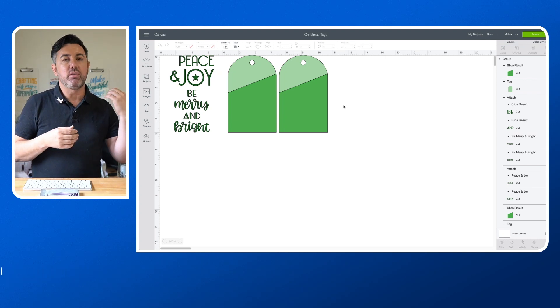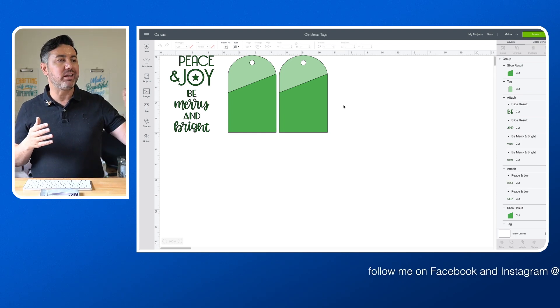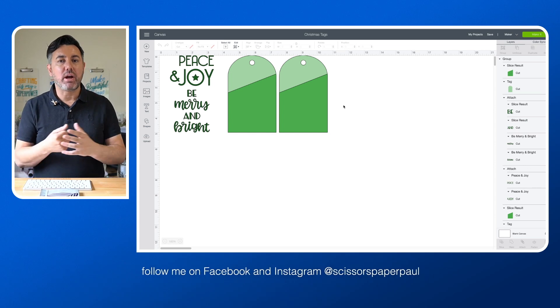You know you've already worked on another project — maybe you've contoured, you've changed colours, you've sized it, you've got everything perfect. I don't want to start again by adding all of those elements and recreating that design. I literally want to copy and paste it into my new canvas.